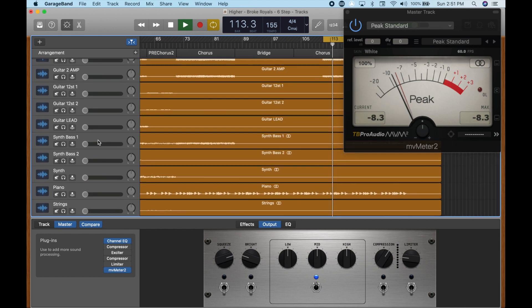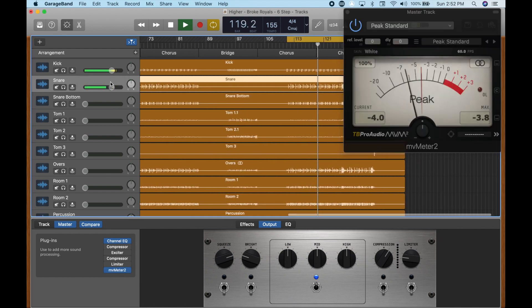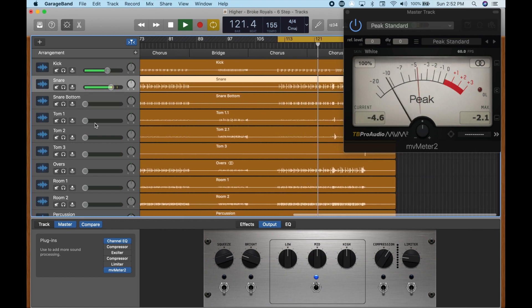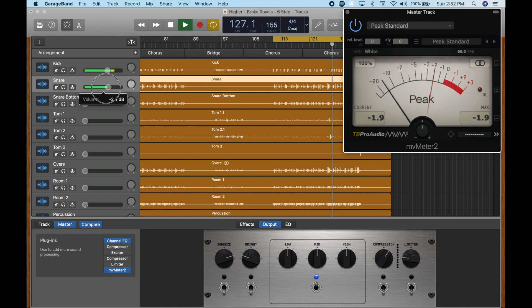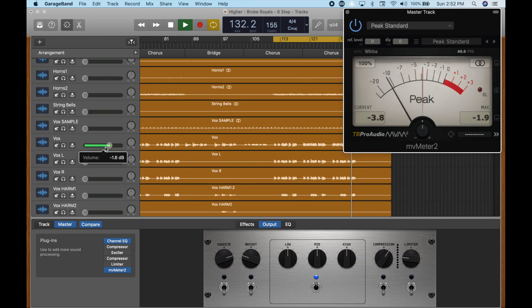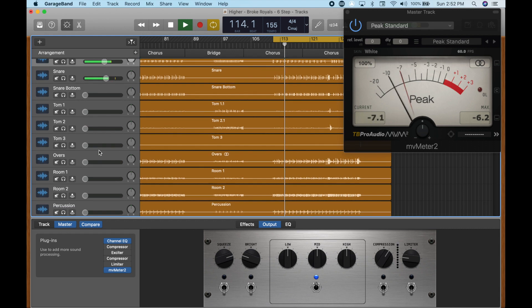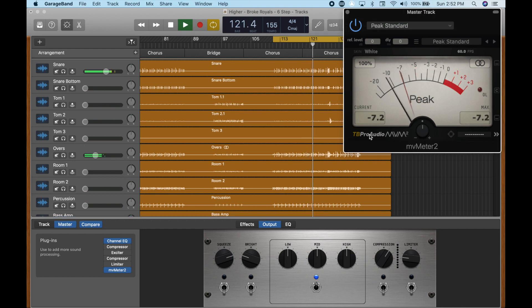[Song plays: "Higher, higher, oh I'll take you higher, higher, oh my love."] What I'm looking for is to make sure that we're never peaking at over negative three here on this max meter.